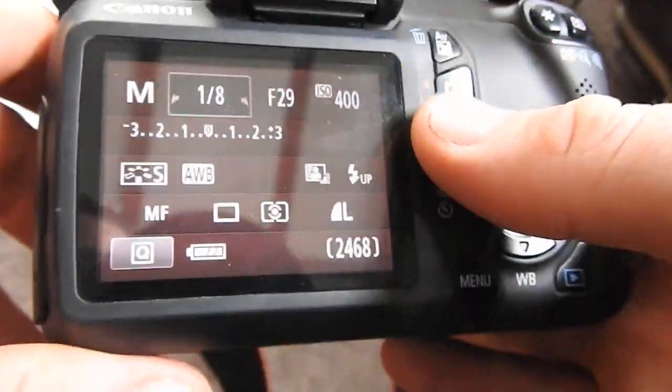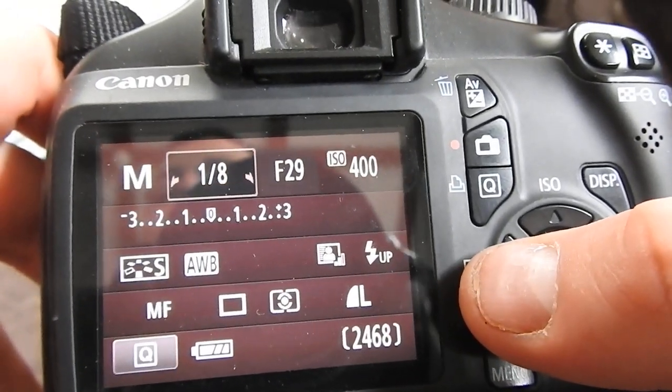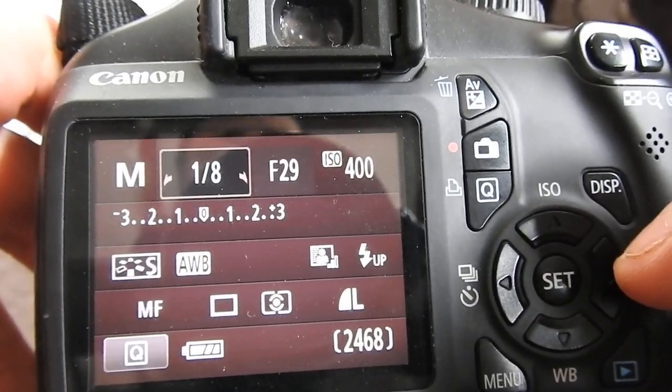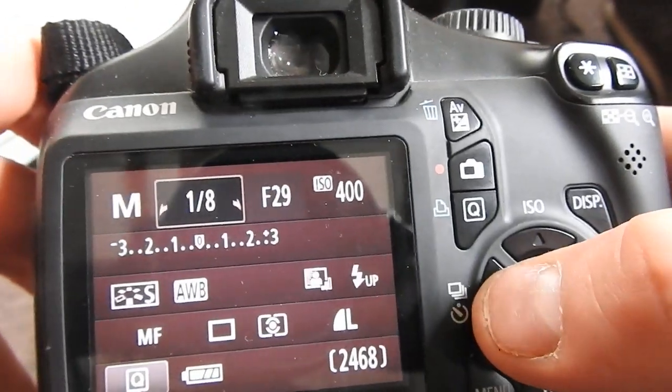Hey, what's going on. Just thought I'd do a video and show you how to set the self-timer on the Canon 1100D, or Rebel T3. What you do is click this button here on the side.